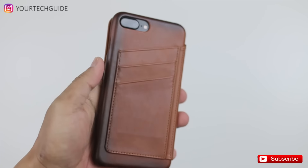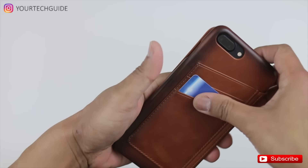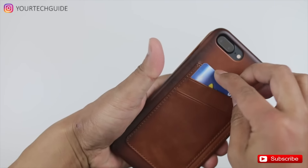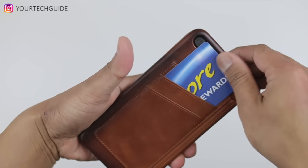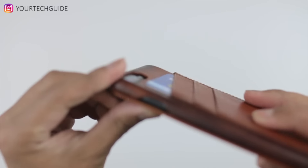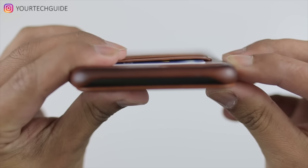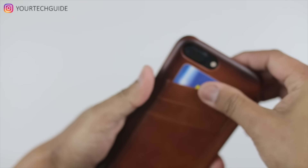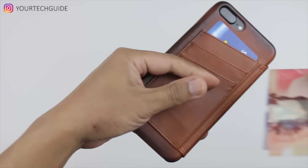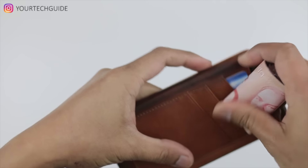Here's what it looks like when you have the cards inside the pockets. As for the camera profile, you won't be able to see the bump or hump — your camera will be protected if you drop it. There's no protruding camera popping out from the case, so your camera will be well protected.